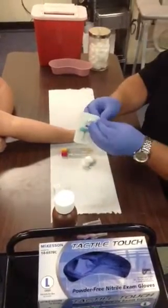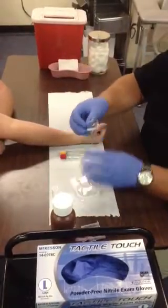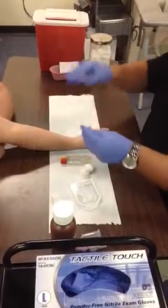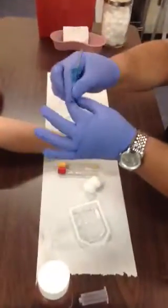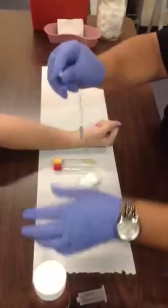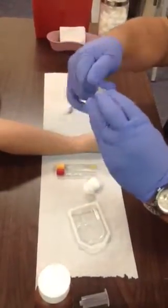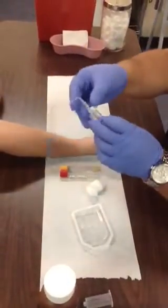We're going to prep this butterfly needle. Take the butterfly, take the little band off. With the butterfly, you always want to unkink your line — just kind of stretch it, don't tear it, but just stretch it. You're going to place the male adapter into the luer. Make sure it's nice and tight and everything's pressed in so that it doesn't leak.